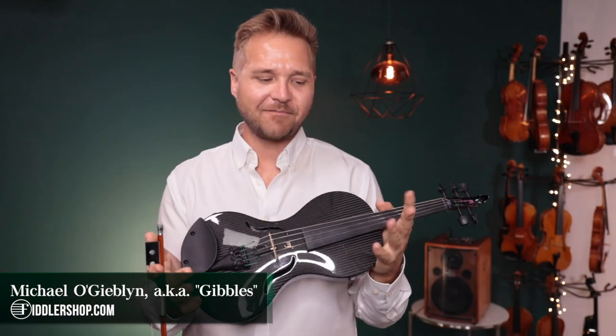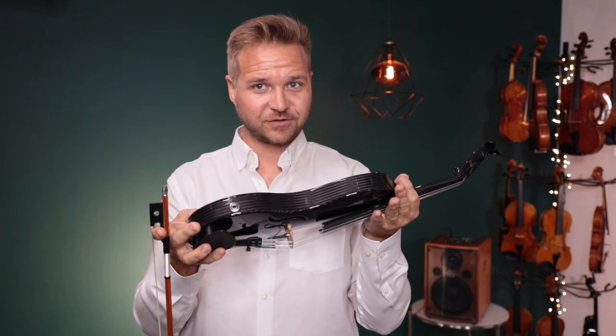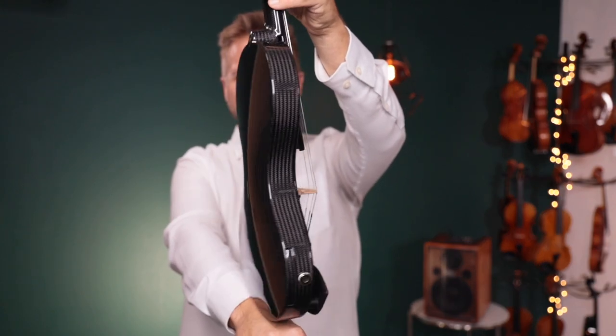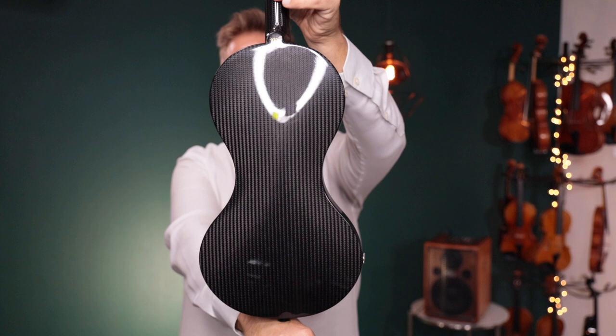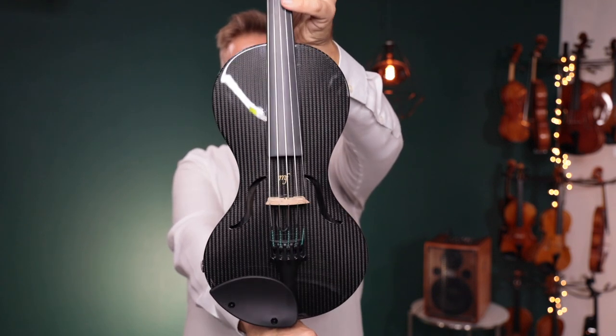Hi there, I'm Michael Giblin with FiddlerShop.com, and this is a video for our dear customer, Darren. I have a Mezzo Forte Design Line Acoustic Electric Five-String Violin — violin because it's built on a violin-sized body, even though the five-string is neither violin nor viola, but here's where we are.